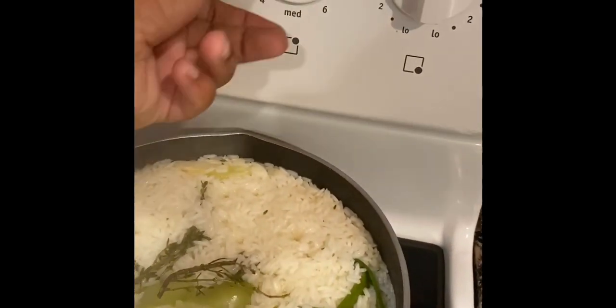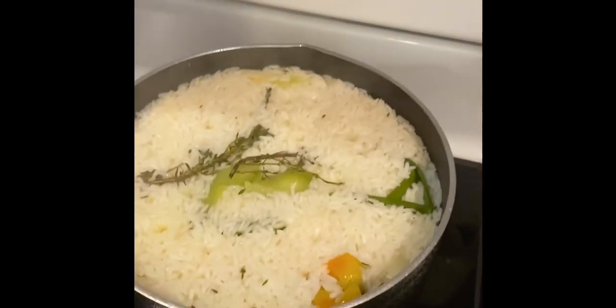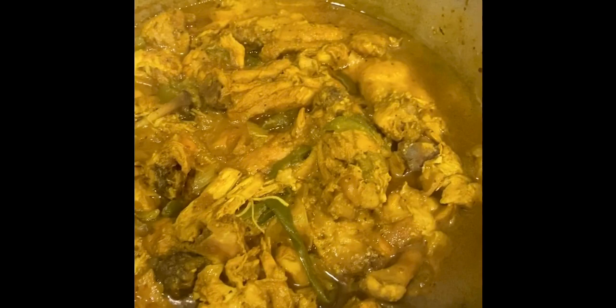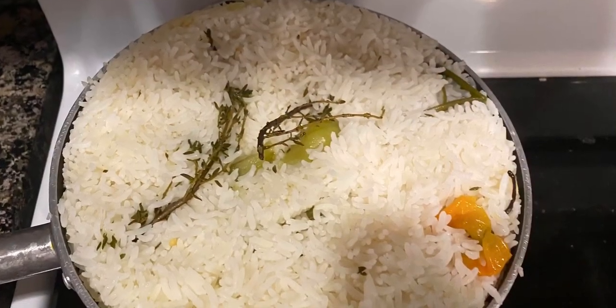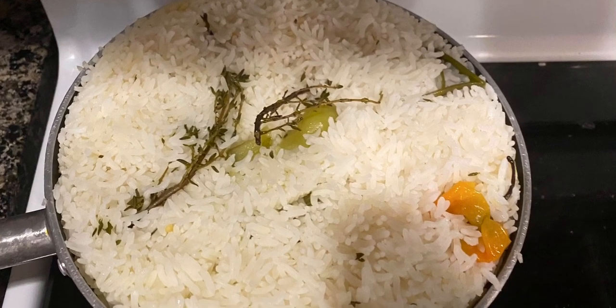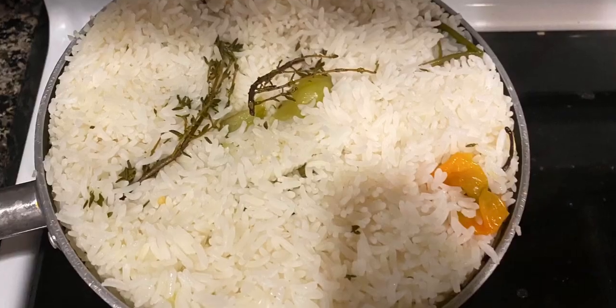Now that the five minutes is up, this is what my curry chicken looks like, and this is what my rice looks like after finished steaming. Yes guys, yes!